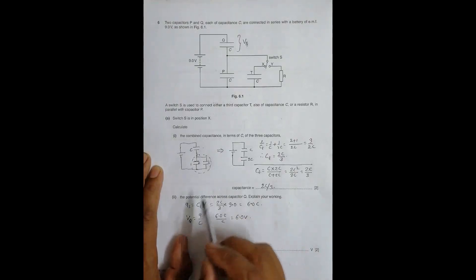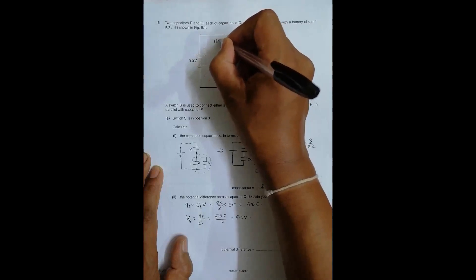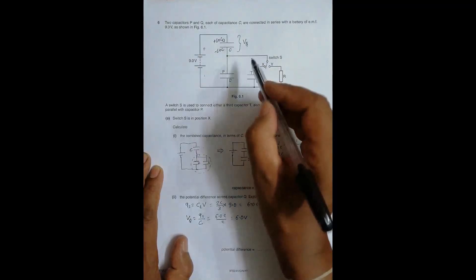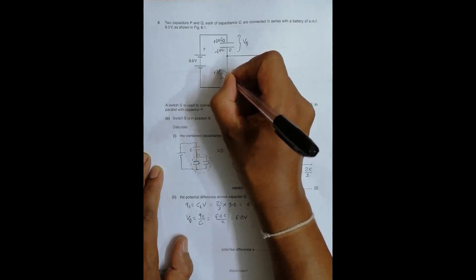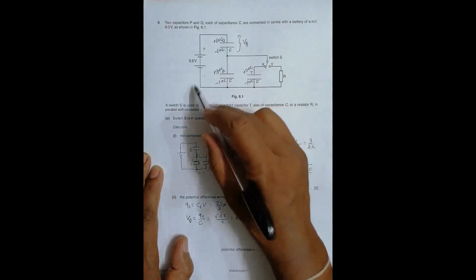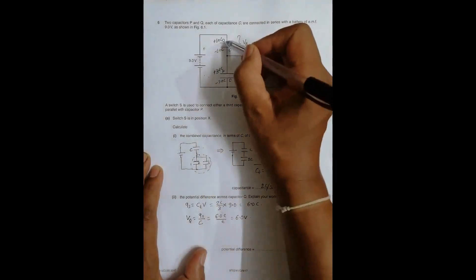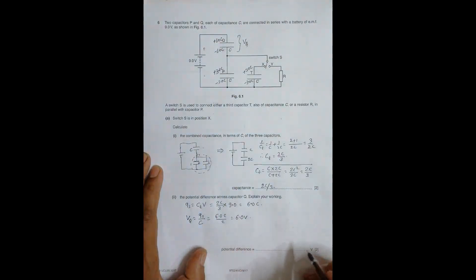Here I use Q_s because the charge delivered by the source is 6.0C, giving +6.0C on one plate and −6.0C on the other of capacitor P. This −6.0C is then divided between Q and T, giving +3.0C and −3.0C on each. So for capacitor Q we must use the total source charge Q_s = 6.0C, confirming the PD across Q is 6.0 volts.